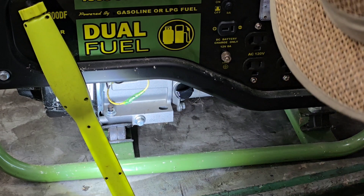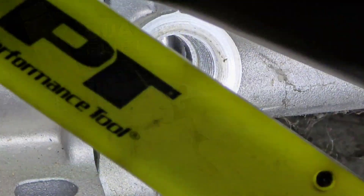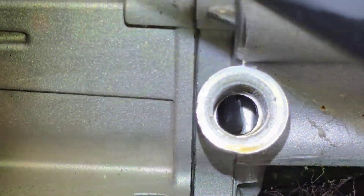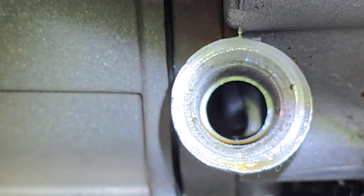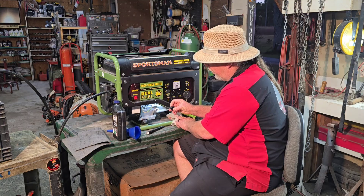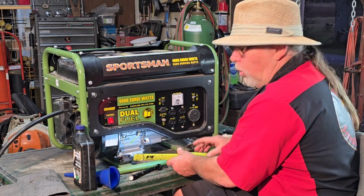First things first, let's check the oil. Because y'all know that oil safety switch will cause one not to run. Well, it's not even touching the doggone dipstick. Whatever's down in there is barely, if any. You know these got the little dipsticks — they're helpful, but basically fill this thing up while it runs out, and you'll be set right.